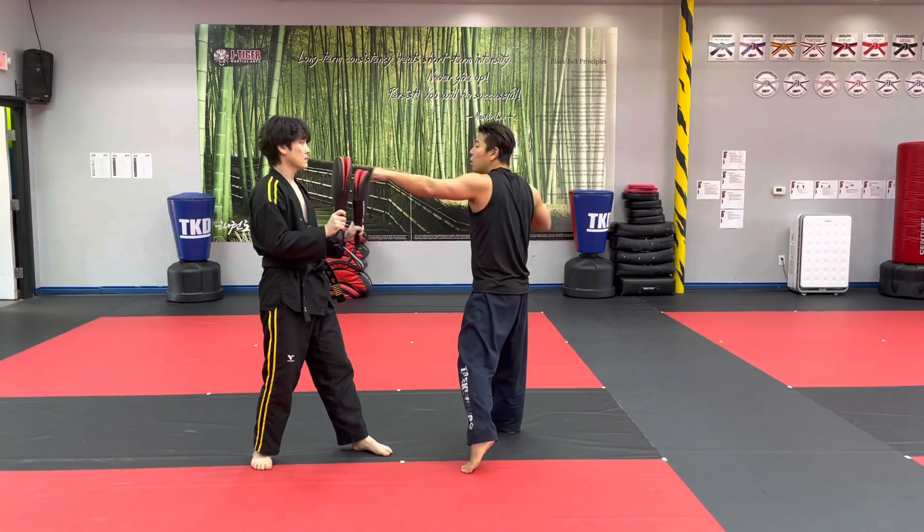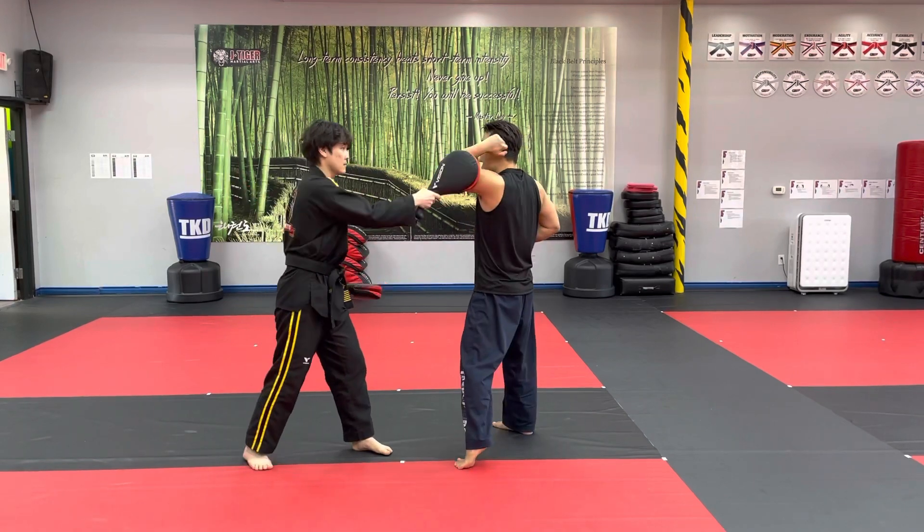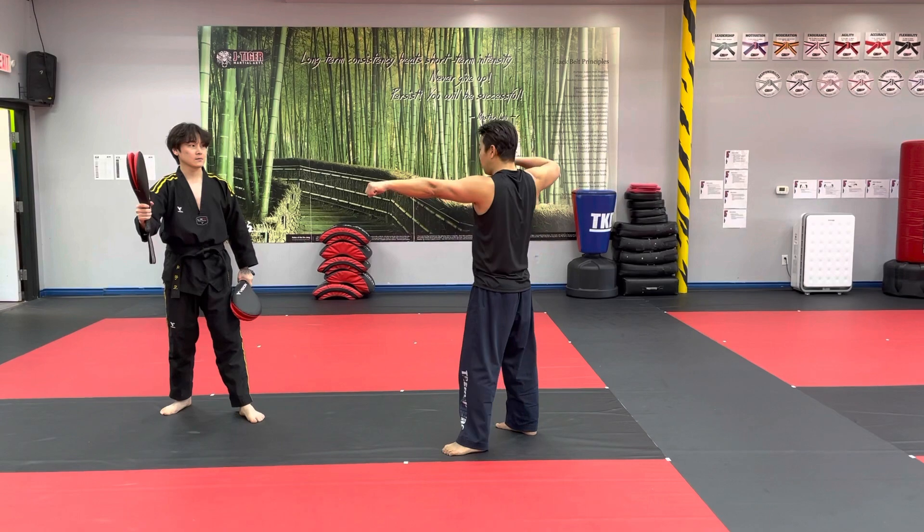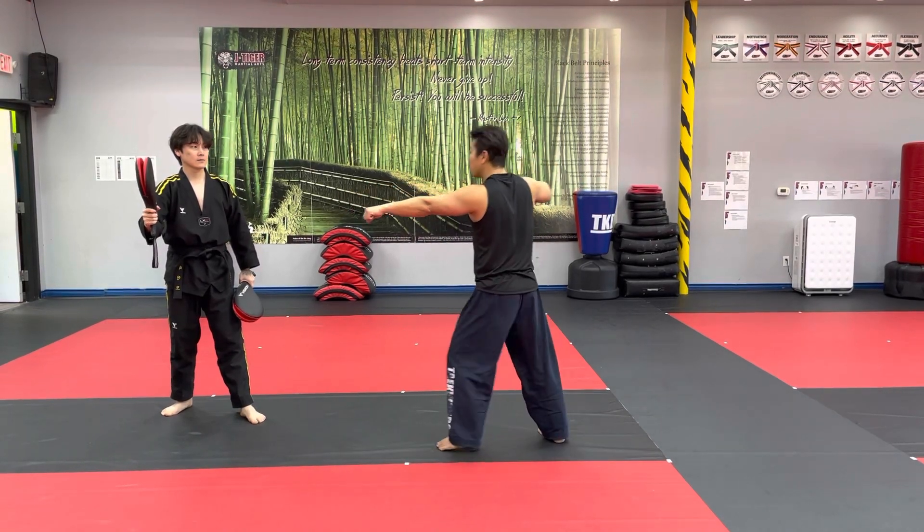And then: one, two, right. And then put your left hand out, right in here. Right leg up. Shoot.